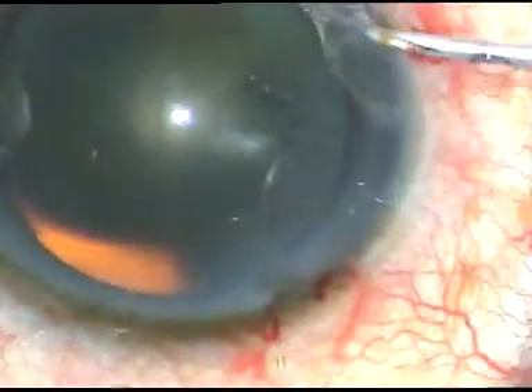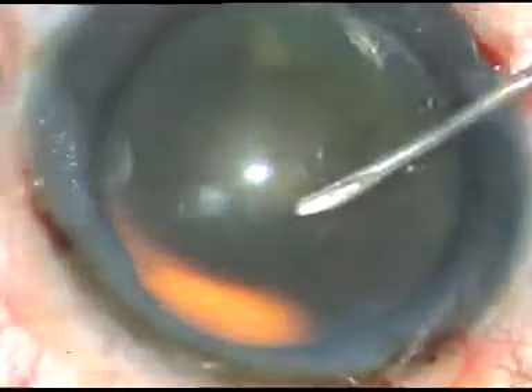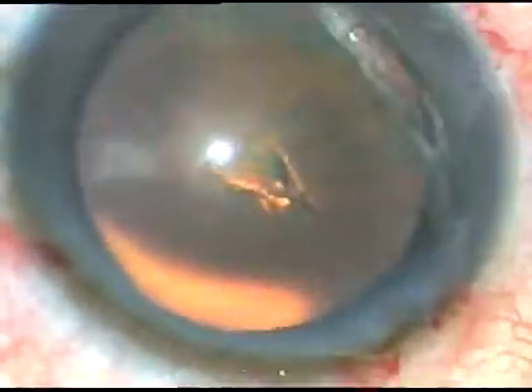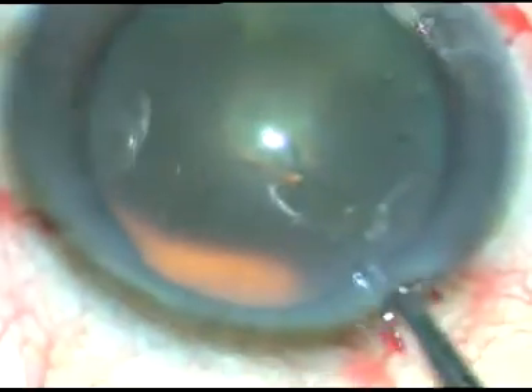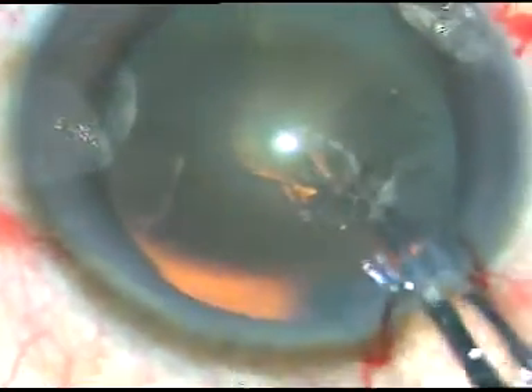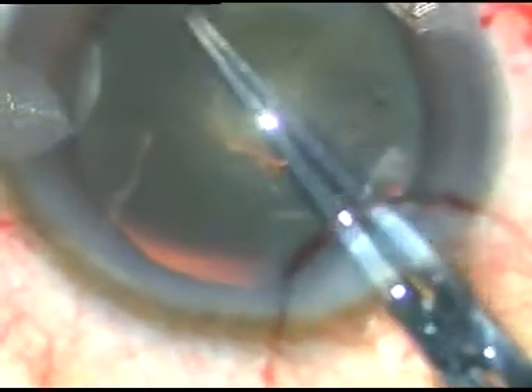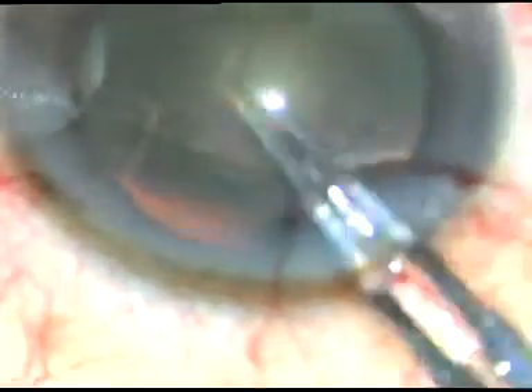By this time, all the incisions have been made. Now I am doing capsulorrhexis. In the lens tilt technique, the capsulorrhexis should be large — about 6 mm — so that the nucleus can prolapse out of the capsular bag by hydrodissection.